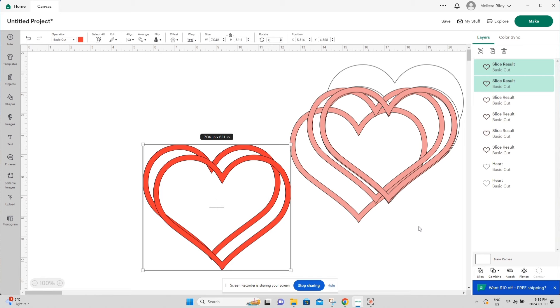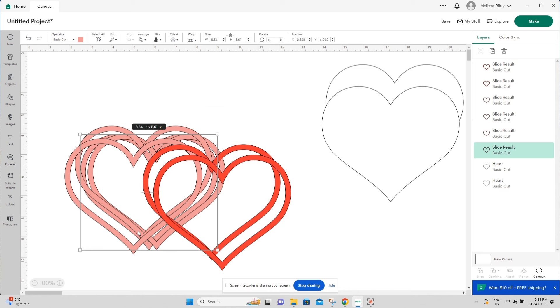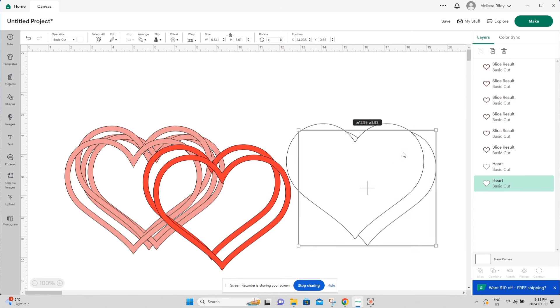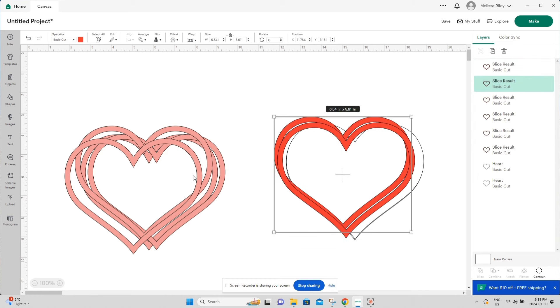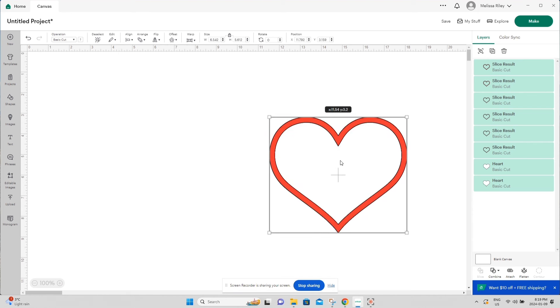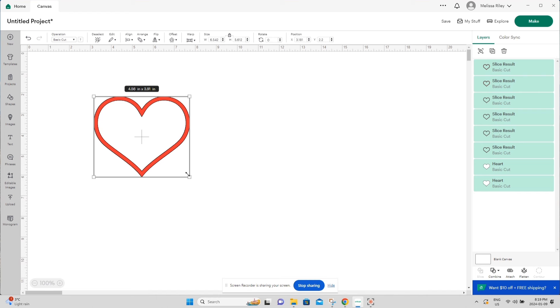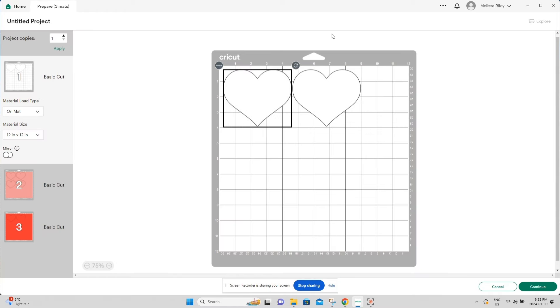Here is our border for the front and the back. The pink pieces will go in as our spacer between the two acetate pieces. I'll put all of this together and size it — let's do 4.32 inches. All our pieces are here. Hit Make It, and we'll have three mats with different colors. Go ahead and choose your colors and let's cut this on our machine.